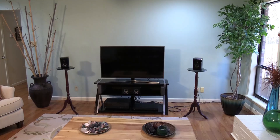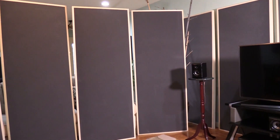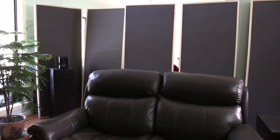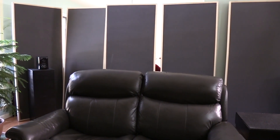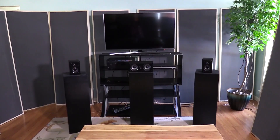Hi everyone, Dennis Foley. This is number six in Michael's room. Video one was the front wall and the primary reflection. Video two was the secondary tertiary reflection on the side walls. Video three was the rear wall. Video four is the subwoofer moving away from the front wall next to the couch. Video five was the center channel, getting it up into the proper sound field out of the cabinet and off the floor. And this is video six.